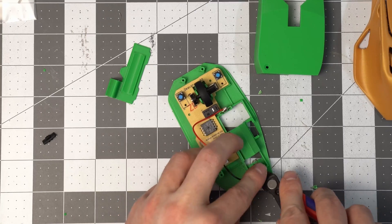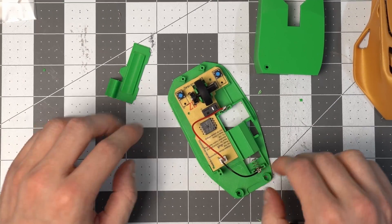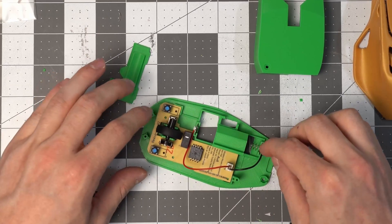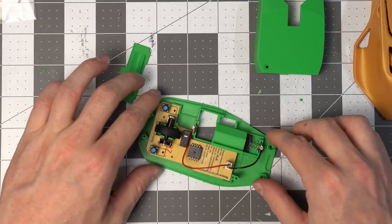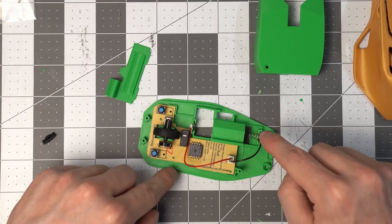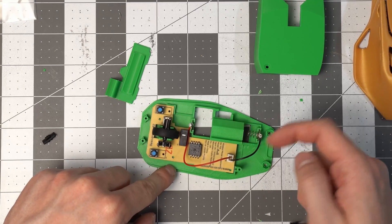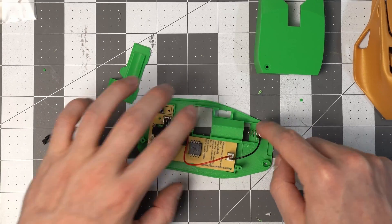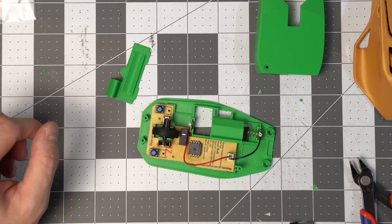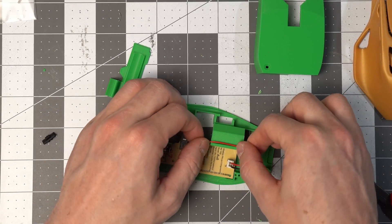There we go — that just takes a little bit more force than you want to apply with your fingers, so grab a tool and push that down until it clicks in. There are a couple of little tabs that make it harder to go in but will keep things in their respective spots. We've got the black negative lead with the spring at the back, and the red terminal at the front.